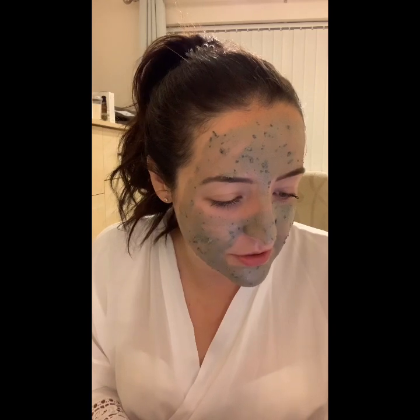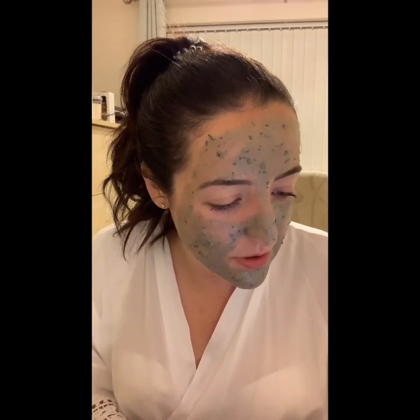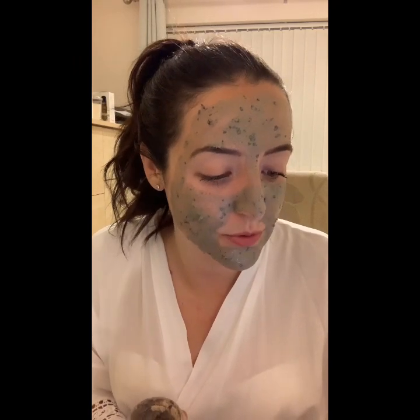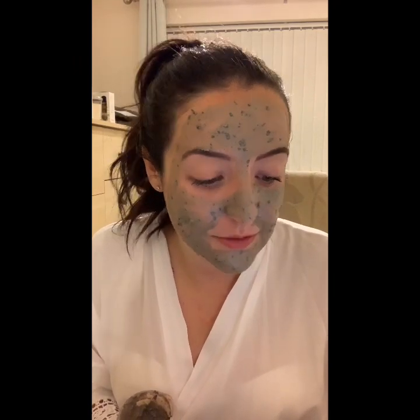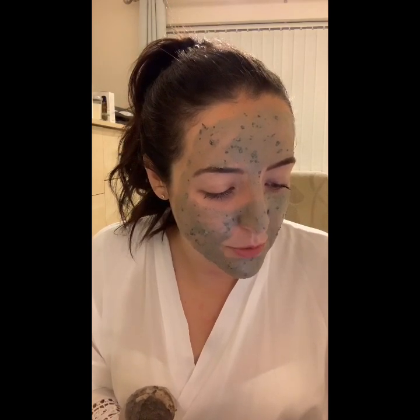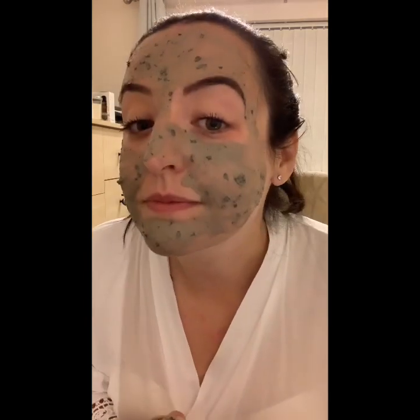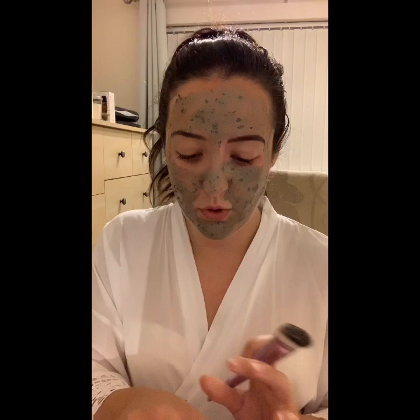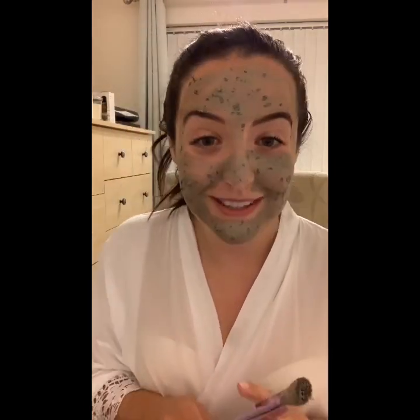It's enriched with trade tea tree oil from Kenya, packed with bamboo charcoal from the Himalayan foot hills and green tea leaves from Japan. It absorbs oils for skin that needs purification to reveal healthy, youthful, glowing skin. It definitely smells amazing. I'm going to leave this on for five to ten minutes, wash it off, and then I'll come back and you can all have a little look and see what my skin looks like.